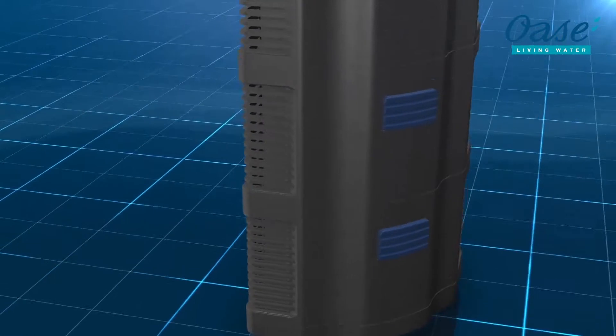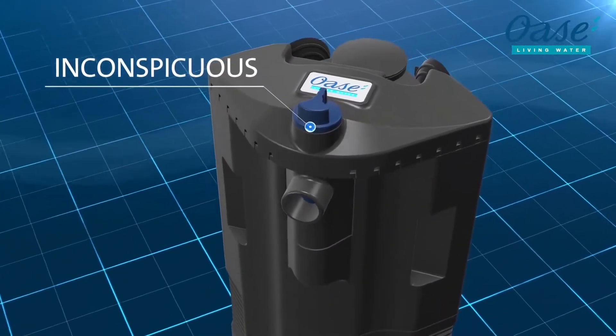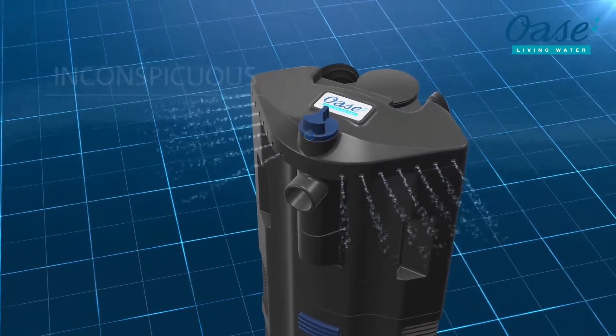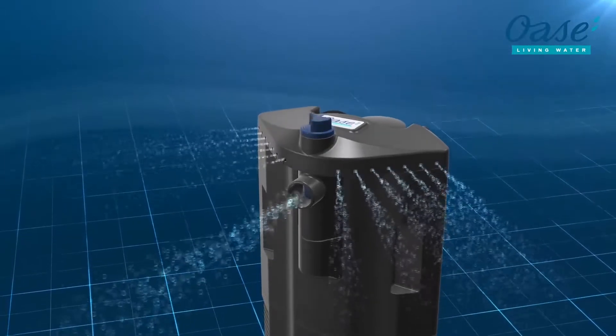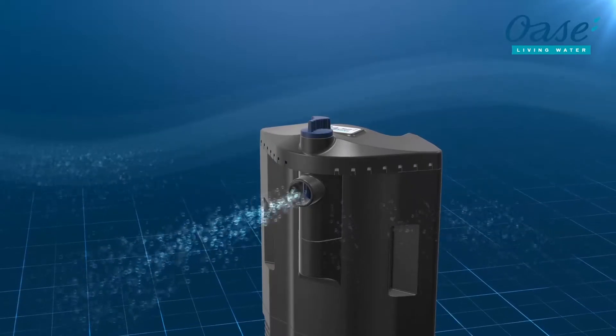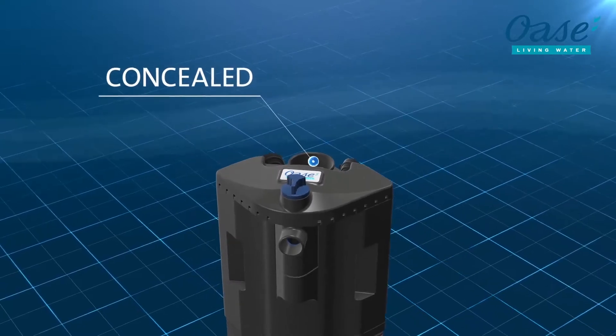The BioPlus has integrated adjustable diffuser nozzles. Flexible changing between diffuser nozzle and water discharge ensures optimally matched surface motion, promoting oxygen enrichment and prevents formation of biofilm. The BioPlus Thermo has an integrated, heat-adjustable heater that can also be retrofitted for the BioPlus.